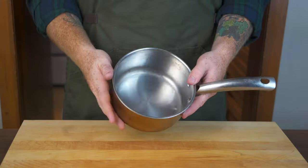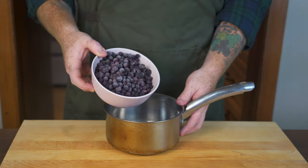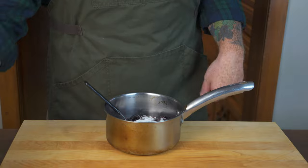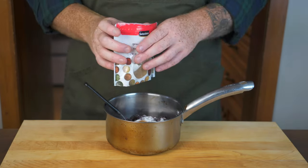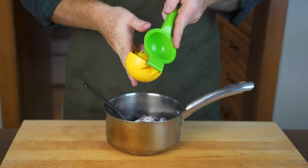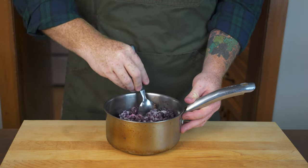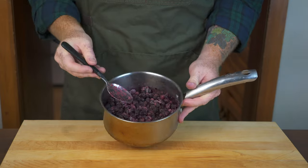The first thing we're going to do before even making the funnel cakes is make a berry sauce to pour on top of them when they're done. Start off by adding two cups of frozen blueberries into a sauce pot, then add a quarter cup of white granulated sugar. From there, add a teaspoon of ground cinnamon to enhance the blueberry flavor — it really enhances it, doesn't overpower it. Then add a little liquid with the juice of half a large lemon.